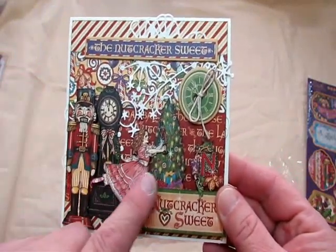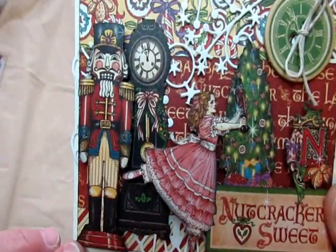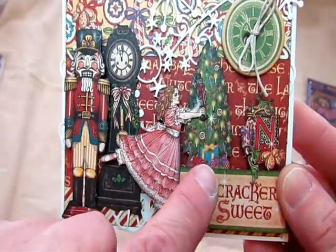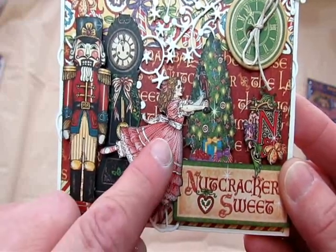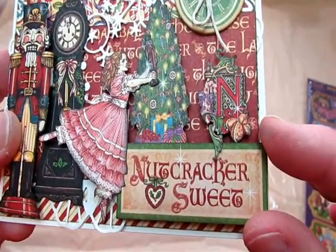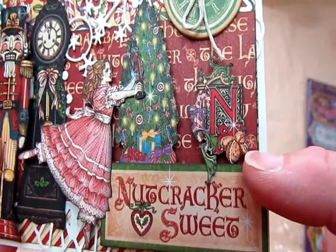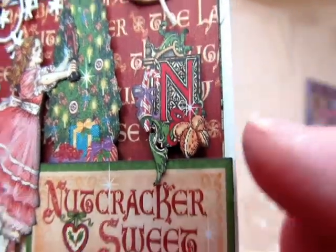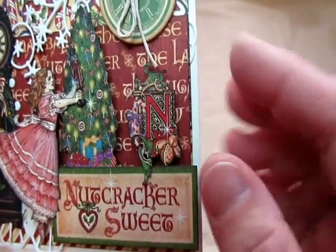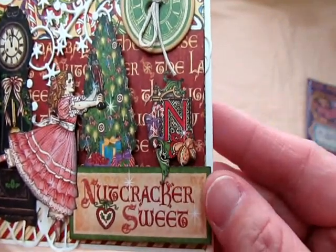The title is out of the chipboard collection, as well as this clock here. The rest of these I fussy cut out. I have the Nutcracker here that I fussy cut out — isn't it beautiful? And then the old grandfather clock, and then the tree, and then the beautiful girl that fell in love with the Nutcracker. And I fussy cut this N out and it's all embellished so beautifully. There's a little bell, a candy cane, and just some flourishes. Isn't that beautiful? So N for Nutcracker.